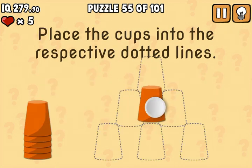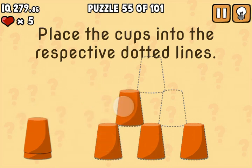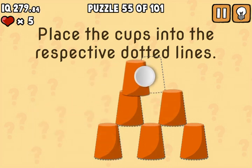Now you're just going to grab these cups and put them in the lines.